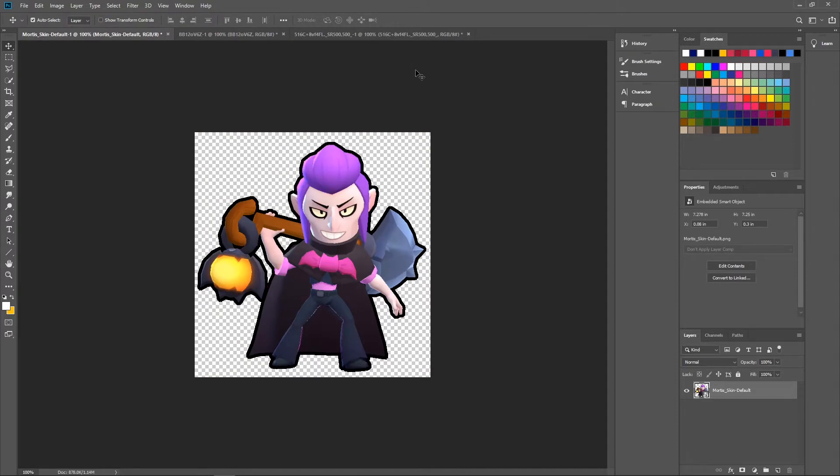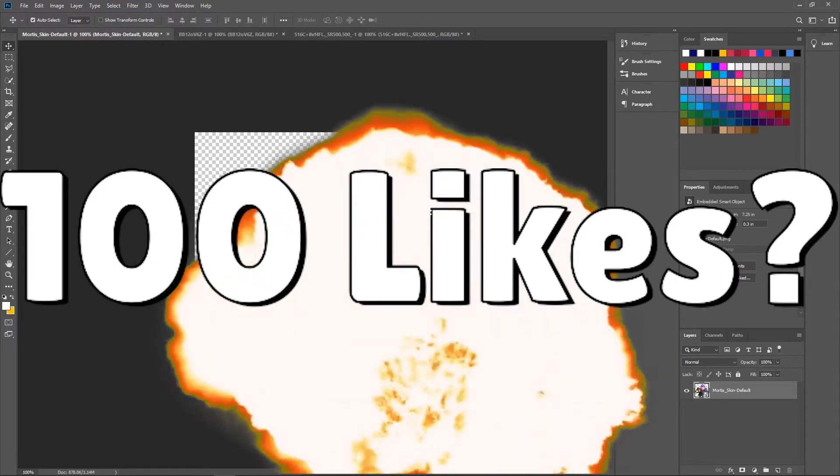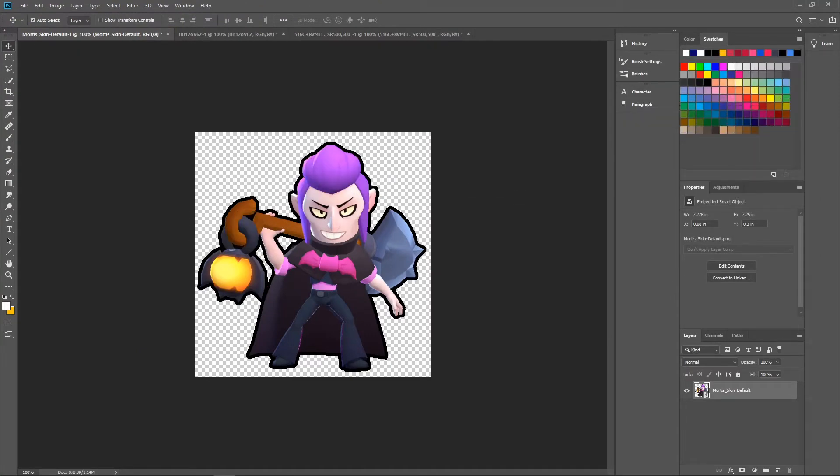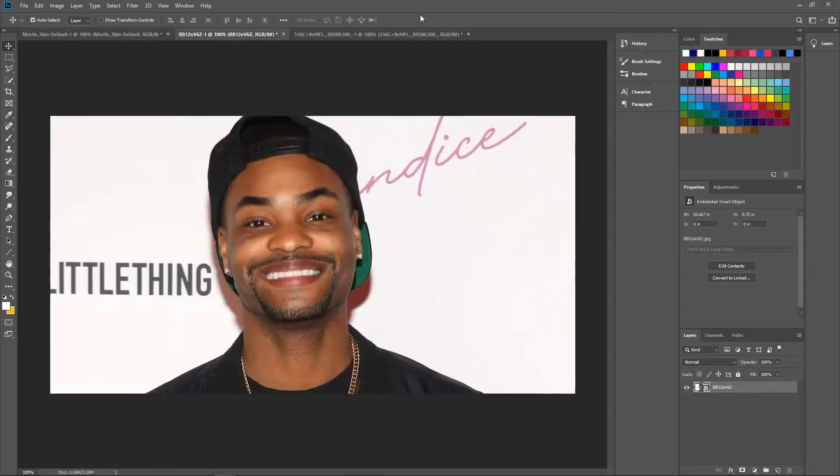So we're going to be photoshopping Mortis to have that. If this video gets 100 likes, I will buy a comically large spoon. Please like the video because I want a reason to buy one — 100 likes, can we hit it? Let's go.